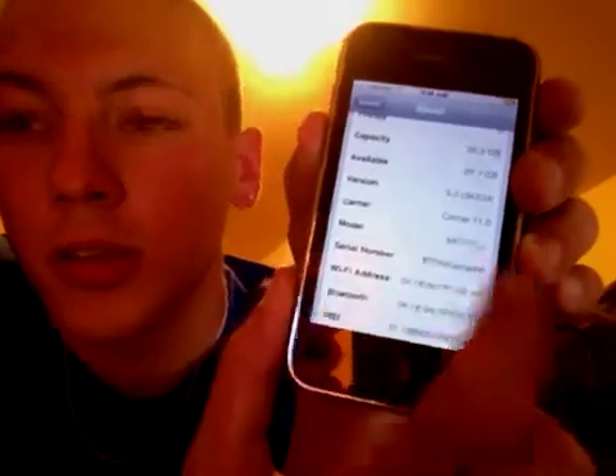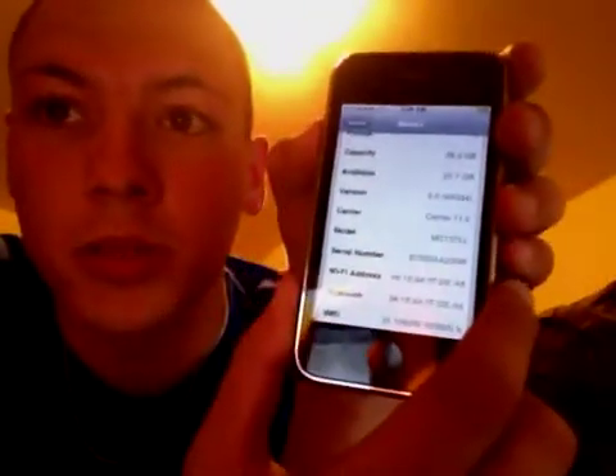I'm thinking that this is a week 37 model for this 3GS. You can check in the Settings. You can also just try it and see if it works. If not, you're just stuck with a tethered jailbreak.